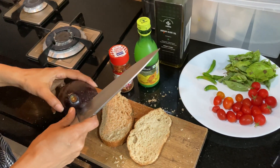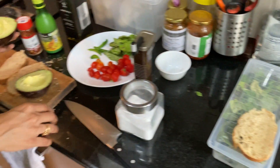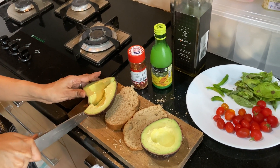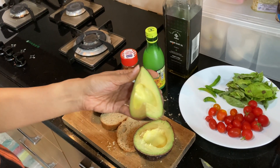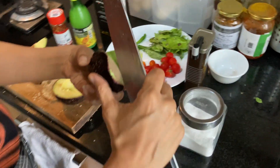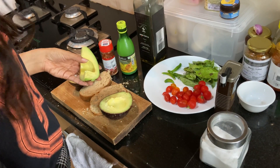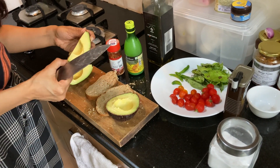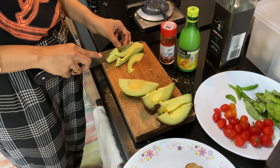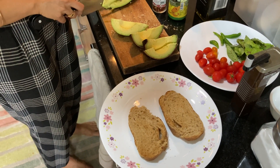Cut the avocado and pit it. You cut it in half like this, and then you can again cut it this way and handle it with care and love. Now take it and peel it off like this — if it is well ripened, it will come off nicely and neatly. Don't mash it. She is following what Gordon Ramsay suggested, so she's not going to mash the avocado. She's going to thinly slice it and put it on the toasted bread directly.